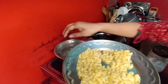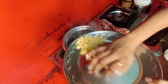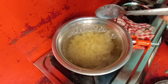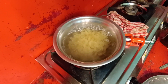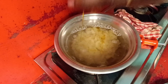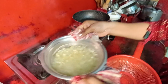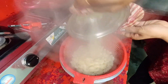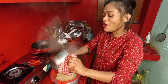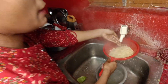We are boiling the pasta. You need to boil the water first, then add some salt to the pot so the pasta won't be burnt. You can take it all by putting it in hot water.